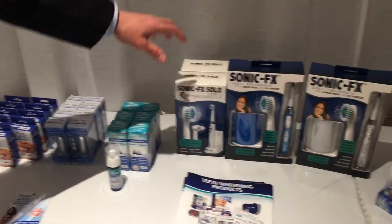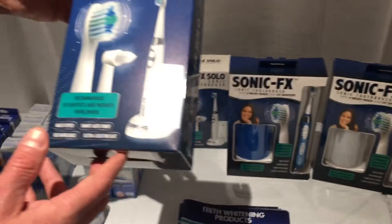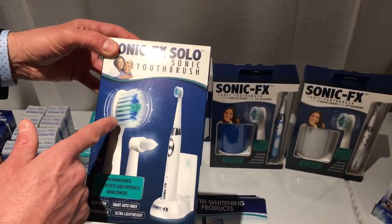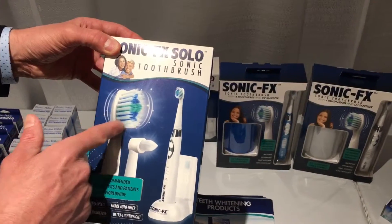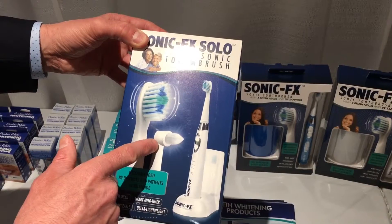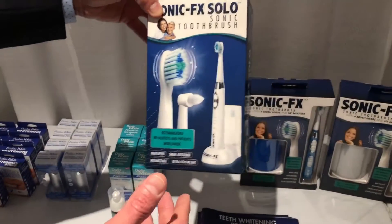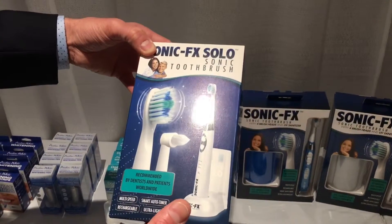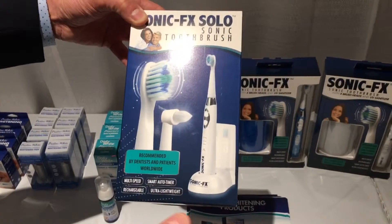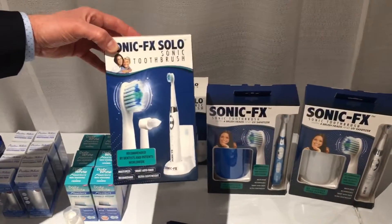Last but not least, we've got our line of toothbrushes. We've got the standard one that comes with three brush heads — two regular brush heads and then an interdental head. It's got a little storage case in the back to keep the extra heads. It works great. The battery lasts more than two weeks using it twice a day — so it has a great battery life.